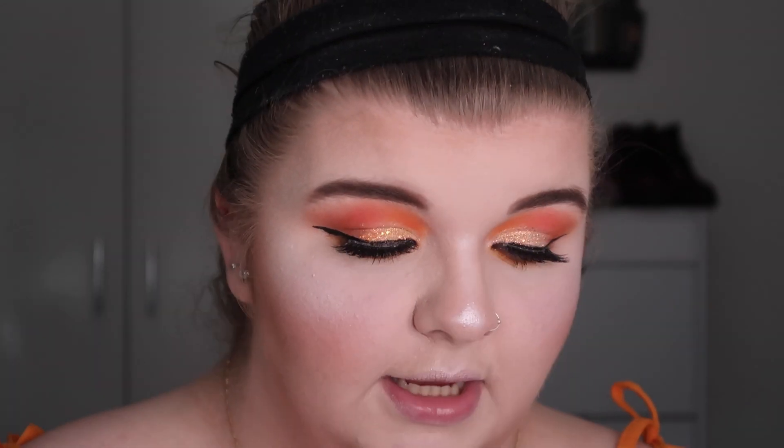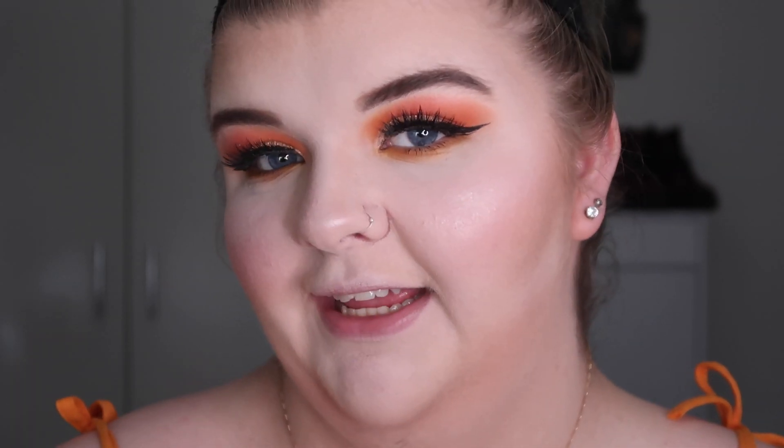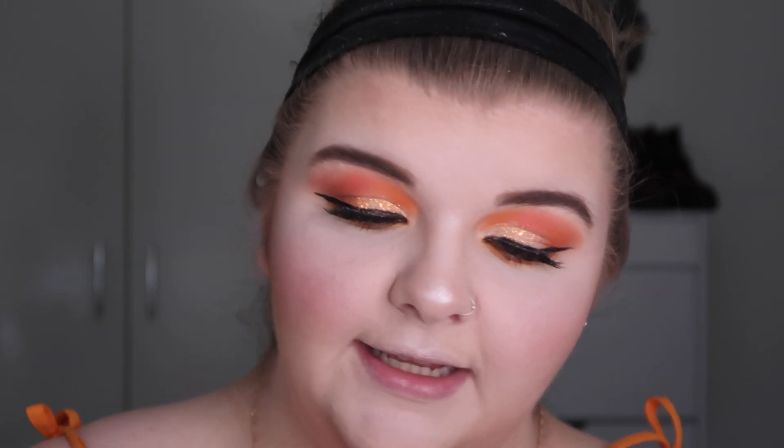I'm going to finish up the face using the Benefit California blush — it's very pink and I think it's going to go really well here. I'm using the same brush to add a bit more glow. It looks so cute! Now figuring out the lipstick — I'm going to use a bullet lipstick today instead of Jeffree Star, just to mix it up. This is from the ColourPop Disney Villains collection — this one is 'Hades' and it's stunning.